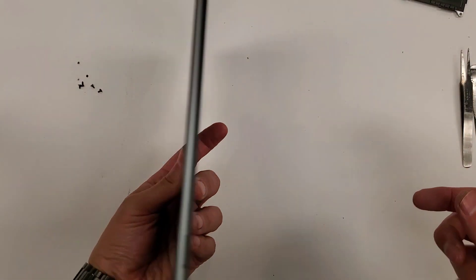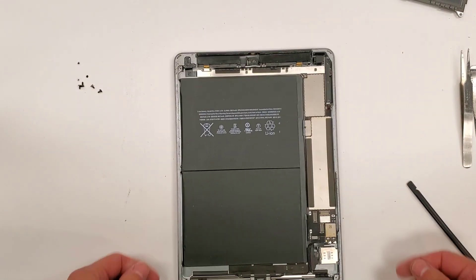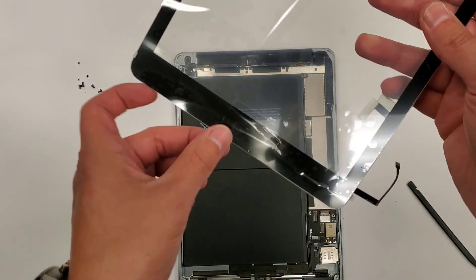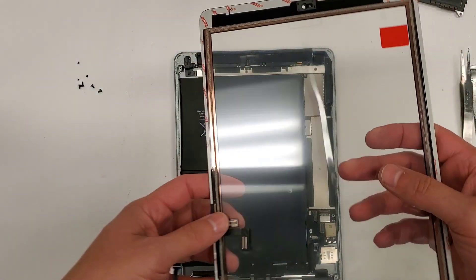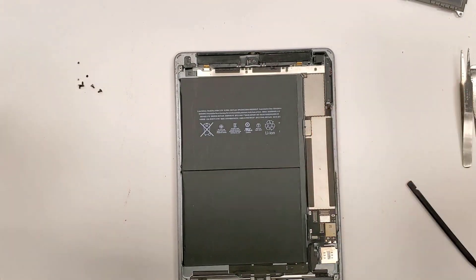So all we have to do now is just work in reverse. We're going to connect the screen — I'm deciding to keep this home button on it right here — and connect the screen, put the display on, put the screws in, and then reseal it down.